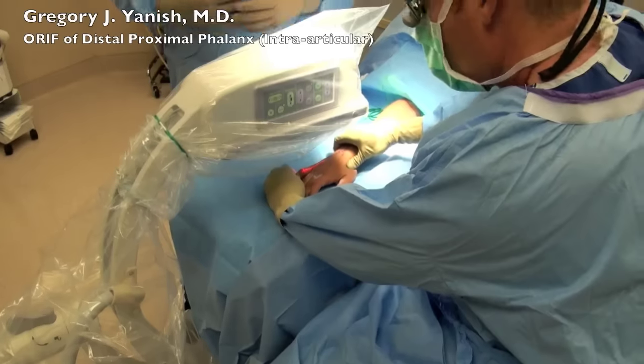Hello, this is Dr. Janusz. This video is going to be an open introduction and internal fixation of a distal proximal phalanx fracture that is intra-articular.